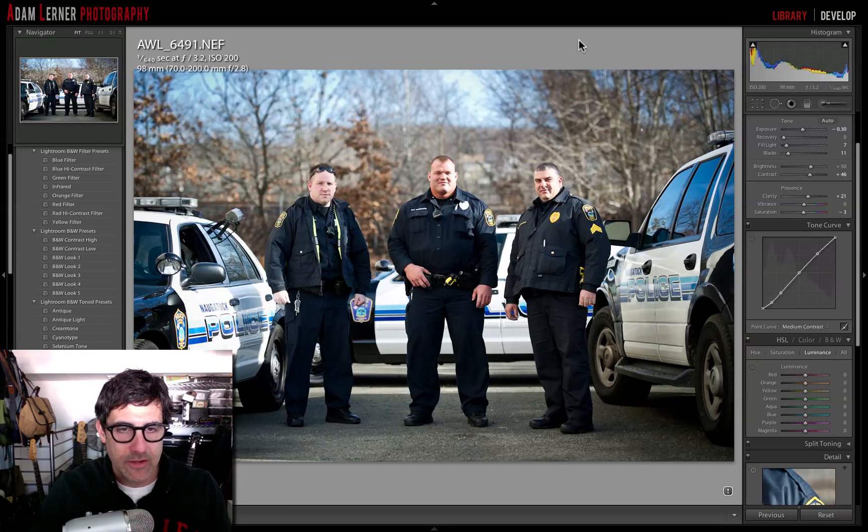I'm Adam Lerner and today I want to talk to you guys about some of the new stuff in Lightroom 4. I've been using it — I started with the beta version, bought the upgrade, and it's been a little bit buggy and slow for me. I have a huge catalog, and I'm wondering if maybe updating from my previous catalog had something to do with it. I went all over the Lightroom forums and there were a lot of different theories about what the performance issues were.